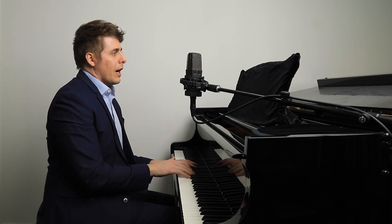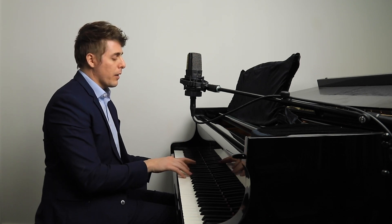Now, a lot of times when students need to get softer and have better control over the keys, I'll say: pull out.